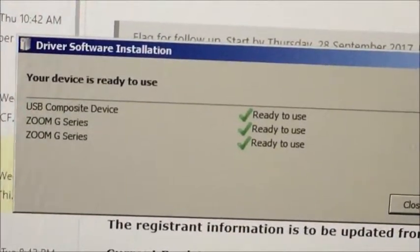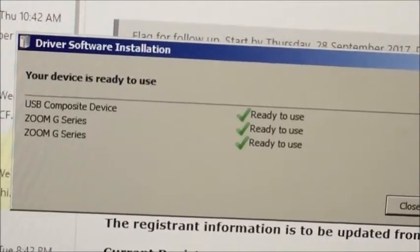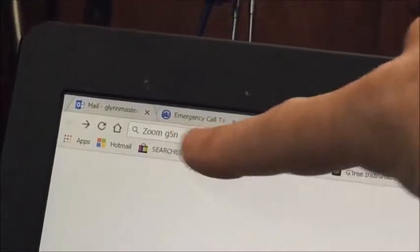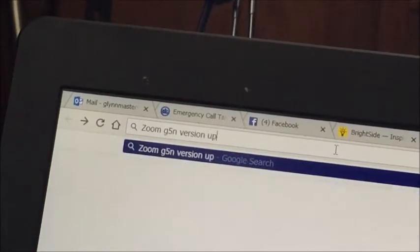The first thing to do is to connect the G5N using a USB cable, and as we can see on the screen here, that very quickly proves to set up with no problems whatsoever. And because I'm not one for reading manuals, it seems that the next thing to do would be to search for the Zoom G5N version update.